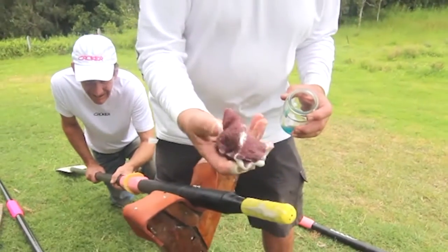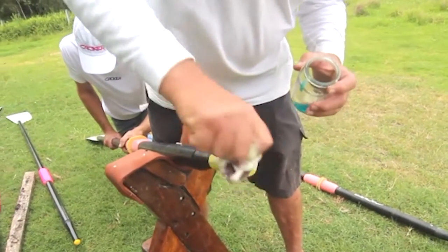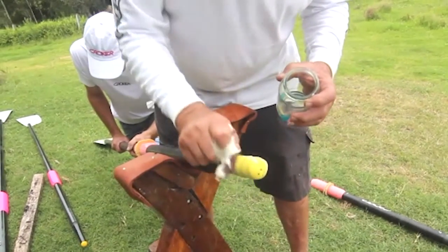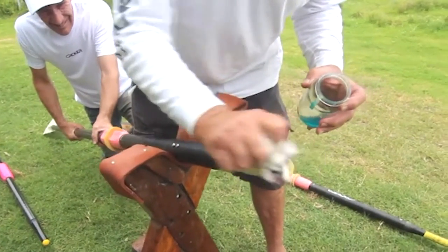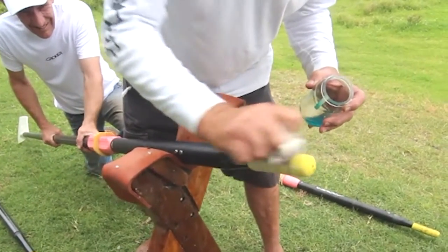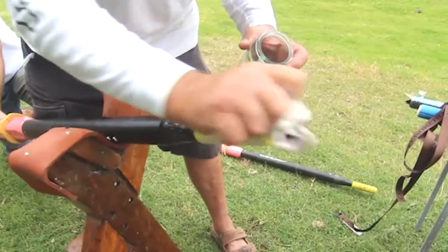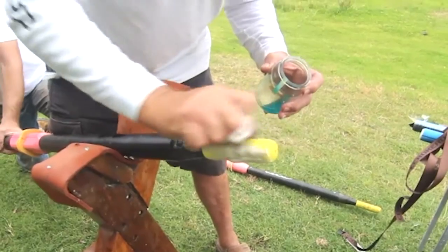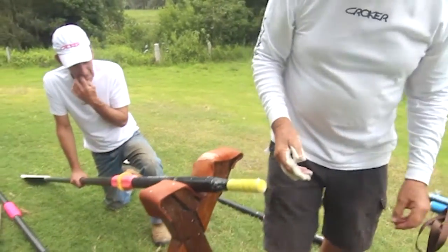All we do is use a pot scourer and just rub as hard as we can. This sculling oar handle is exceptionally dirty and I won't get it all out, but it's better than none. Okay, and then all we need to do is wash it off.